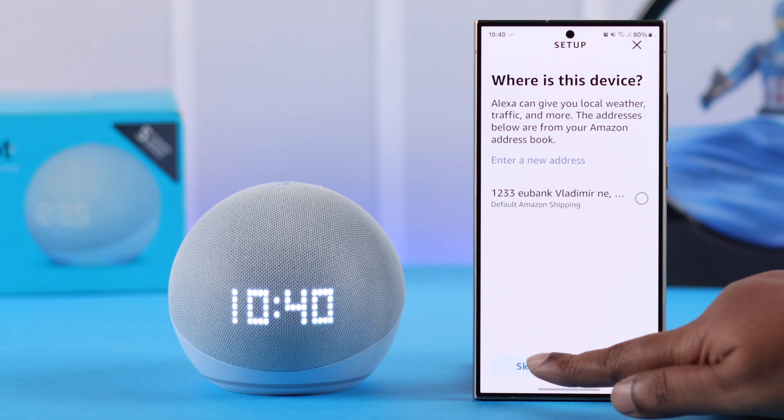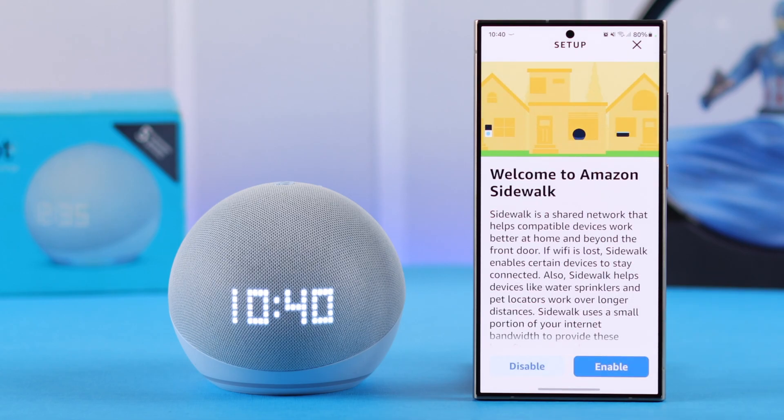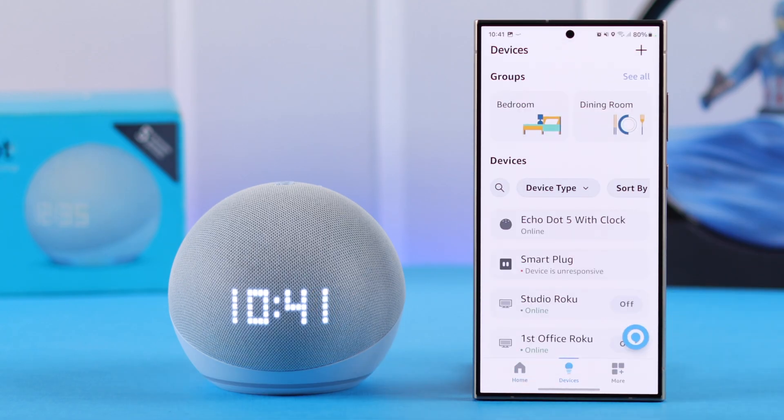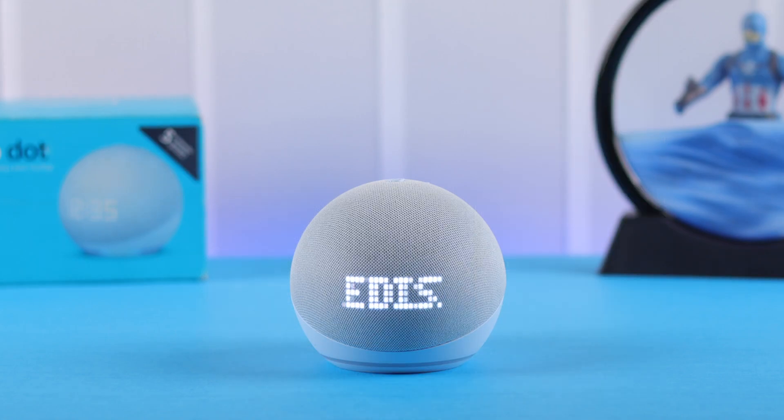All you have to do is follow the on-screen prompts, set it up according to your own preference and taste, and finally get started with Alexa — meaning your setup is complete. Go ahead, open the Alexa app, explore it, and whatever you command Alexa from now on, not just the clock, everything will appear on this LED screen.